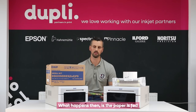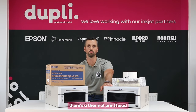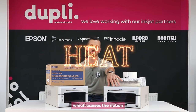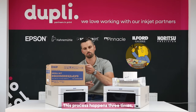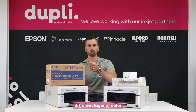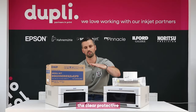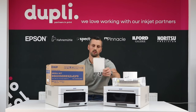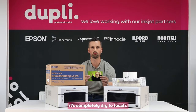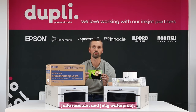The paper is fed through the printer, and inside the printer there's a thermal print head. The thermal print head will then heat the ribbon, which causes the ribbon to transfer colour onto the paper. This process happens three times, each time putting a different layer of colour onto the paper. On the fourth and final pass, the clear protective layer goes onto the image and the image comes out of the printer — completely dry to touch, fade resistant, and fully waterproof.